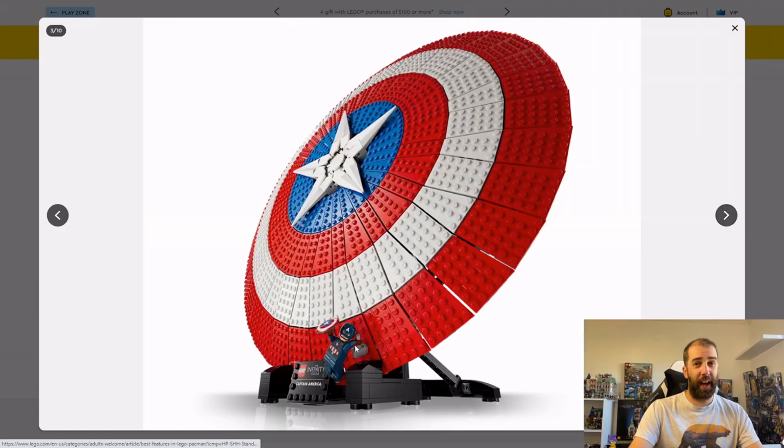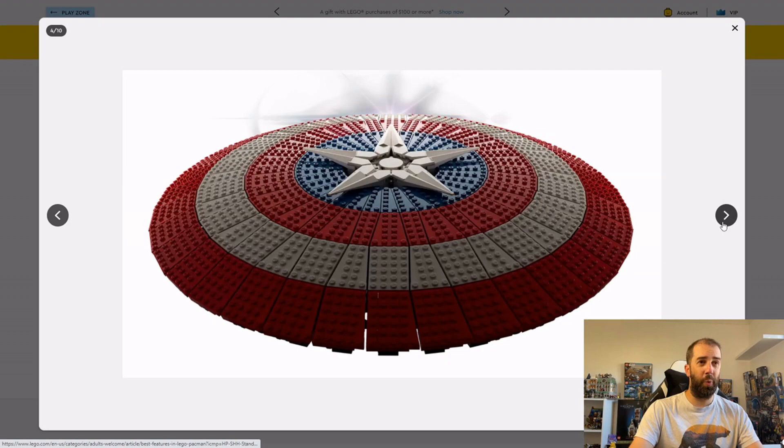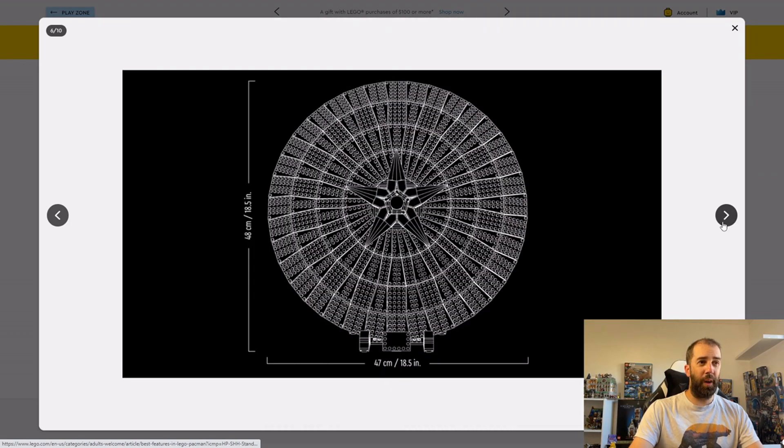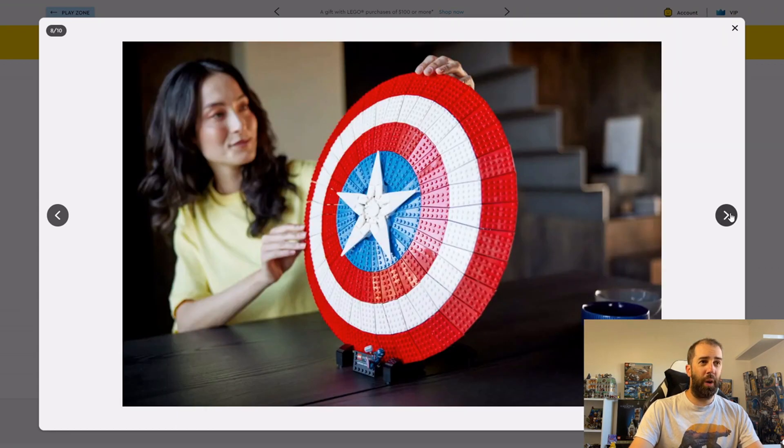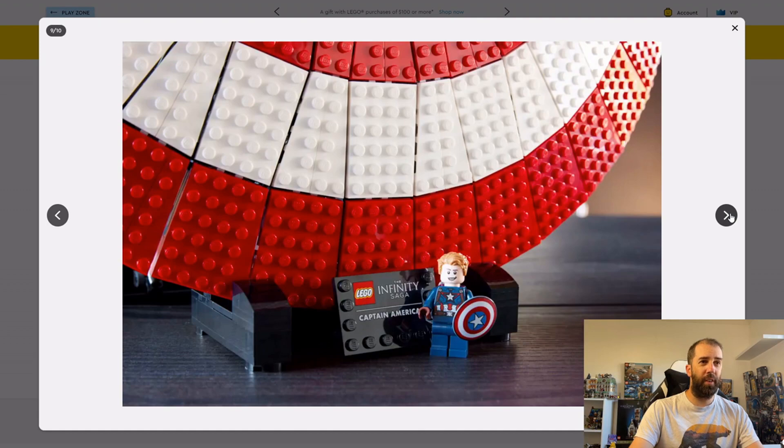It comes with a nice stand, which is good — it's big and displayable. It comes with a Captain America minifigure, which is cool. It's a decent size at 48 centimeters, which is an accurate size for a Captain America shield.